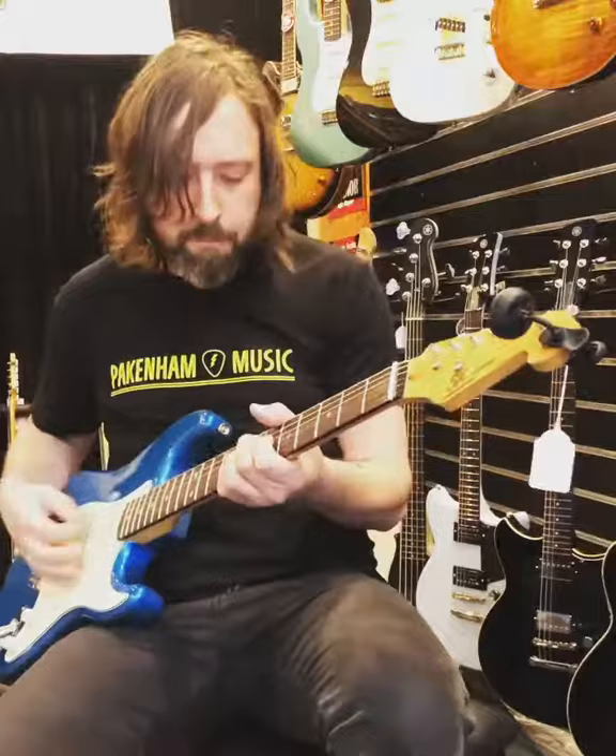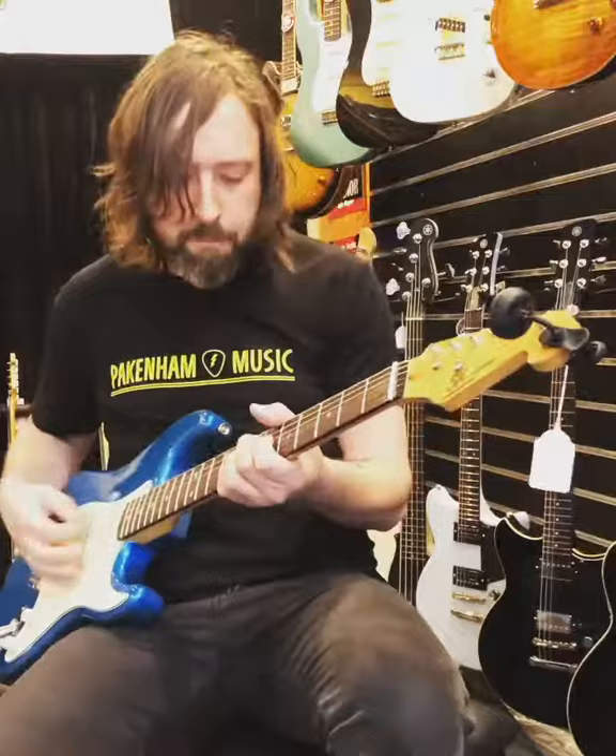I'll give you a demo. Yeah, get it today. SX, all the way.